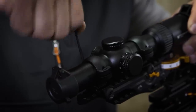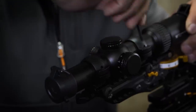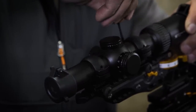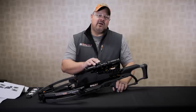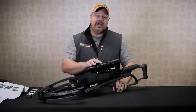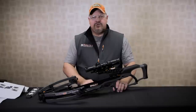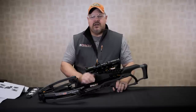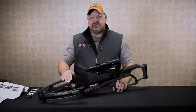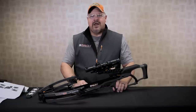Now with the scope level with the bow, you can go ahead and tighten up your top rings. Cinch these down, but not too tight — you don't want to over tighten these, just get them tight enough to hold it. After you've installed your Raven jackplate and scope, and before sighting in, the next step is very important: shoot your brand new Raven crossbow at least 25 times at a very close range, around 10 yards. This will relax the limbs, strings, and cables, making your sighting in process way more accurate.